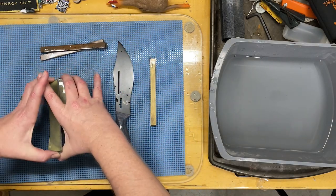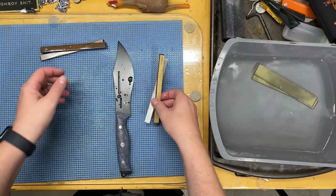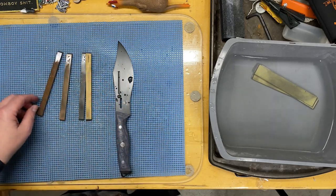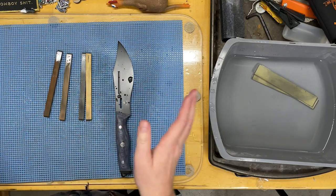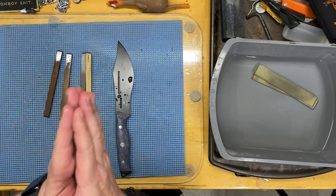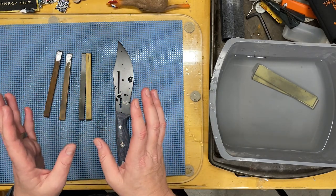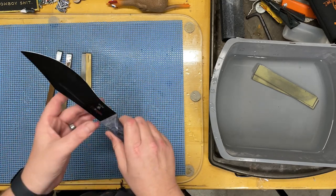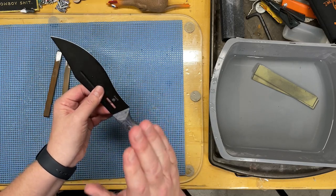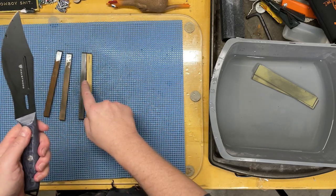The way I'm about to sharpen this is freehand, and this is an advanced technique. I am a professional sharpener — I've sharpened knives for knife makers, knife companies, and customers across the world. You probably won't want to try to duplicate what I do for safety reasons, but the steps are going to be the same regardless. You're just going to see how I do it freehand, and those same steps apply if you're using a fixtured system with these stones.